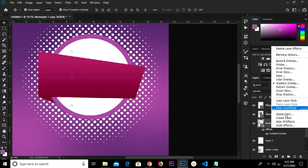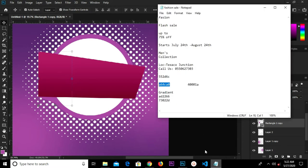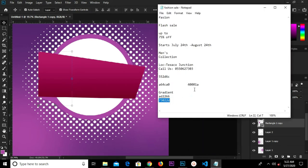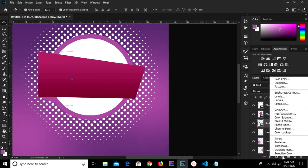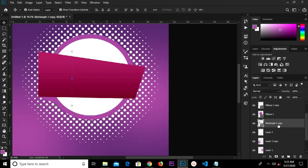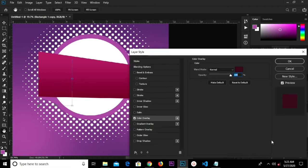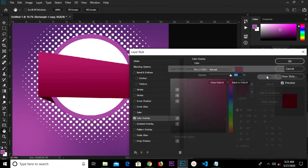We select this layer, right-click, and clear the layer style. We're going to paste our hex code right here and add a color overlay layer style. We paste our hex code right here and click OK.